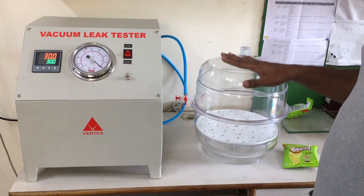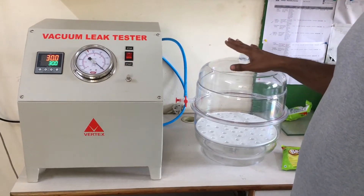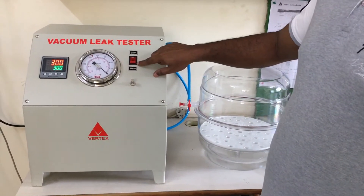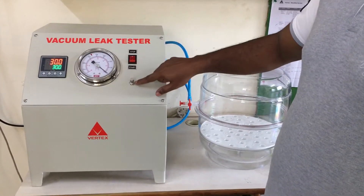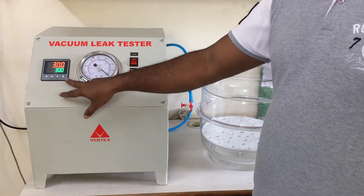Here I am showing you how to operate this instrument. On this panel you can see there is a start/stop button — this is for the vacuum pump, this is a vacuum regulator, this is the vacuum gauge, and this is a timer.